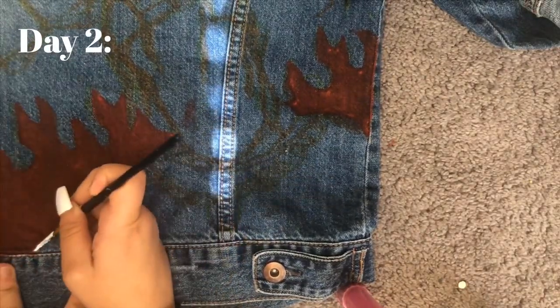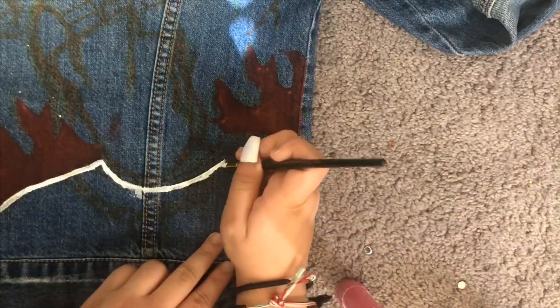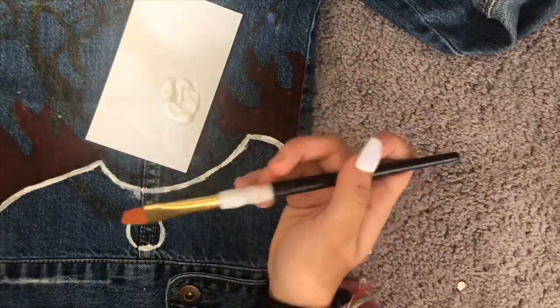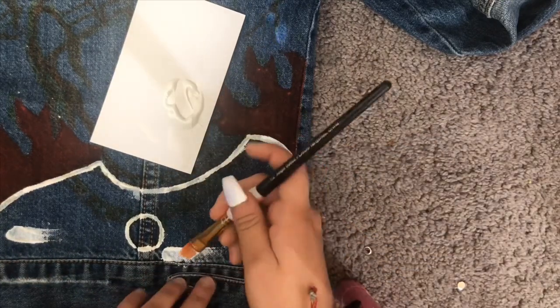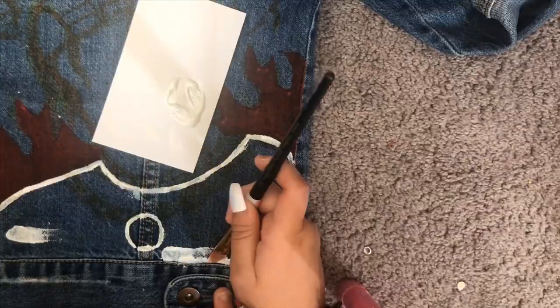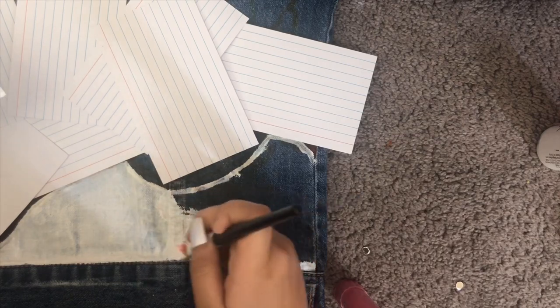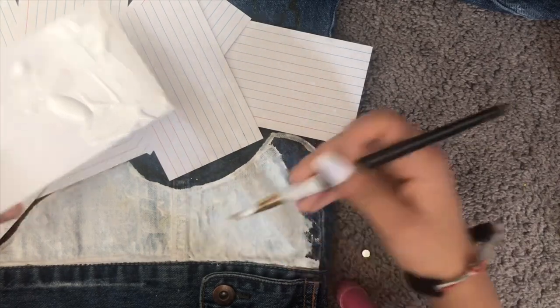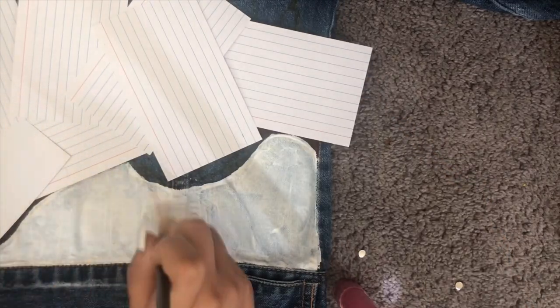The flames did come out a little dark still, but I don't mind. I took a thin brush and used white to outline his t-shirt, being really careful not to smear the paint onto the flames since they took forever. I slowly started painting his t-shirt. There was a circle thing I ended up painting over because it was supposed to be part of his chain but I didn't like it. I was also having trouble with the white because the blue from the denim jacket kept bleeding through, so I just kept layering white paint and smoothing it out so you wouldn't see any blue.